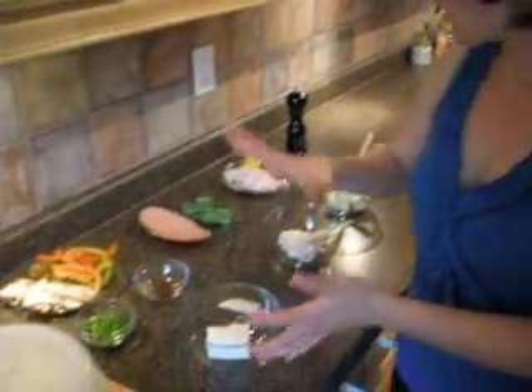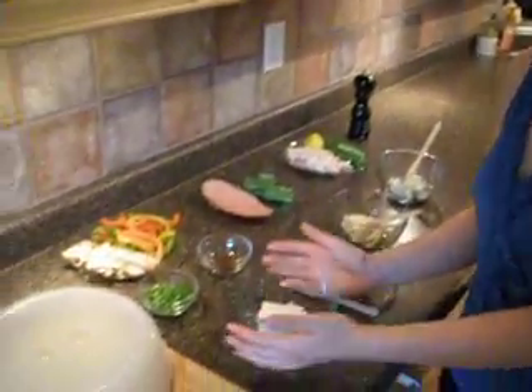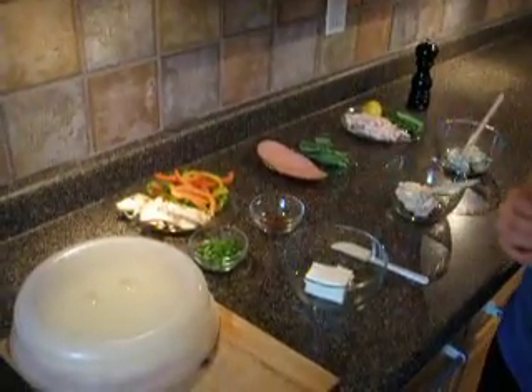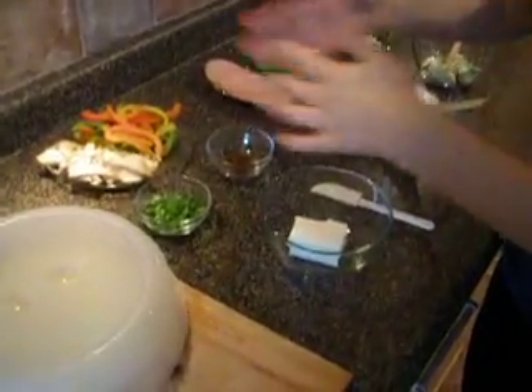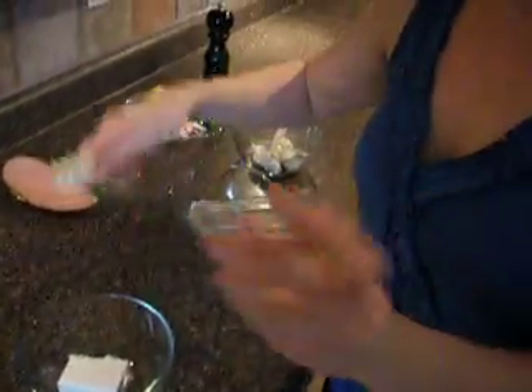The concept is the same for each crepe. We have about a third of a block of Philly cream cheese. And in this case, this is the Chipotle chicken version, so just one teaspoon of Chipotle puree.